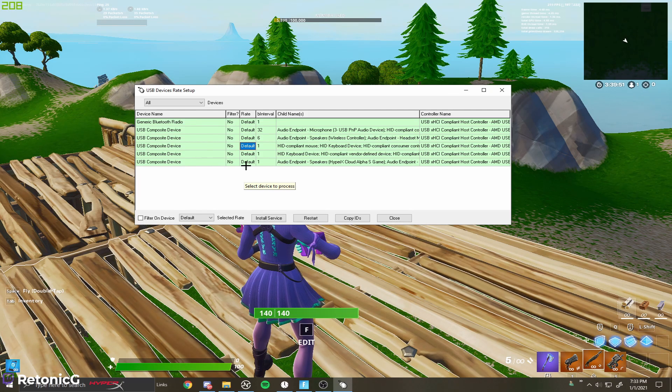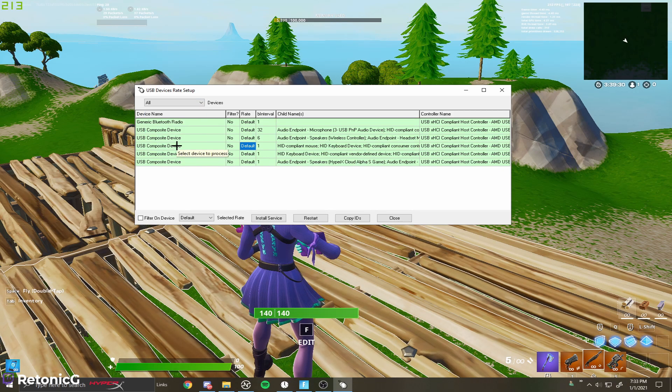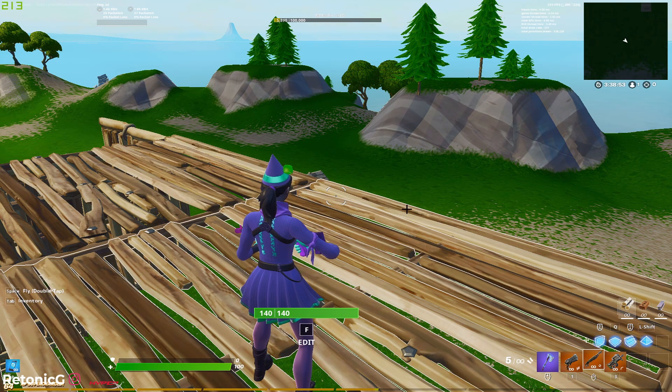I have my PS5 controller plugged in — and this also works for the PS4 controller the exact same way. When the program first opens, it'll show just one category like mice or USB. You want to hit 'all' so you can see every device connected. Look for 'audio endpoint, speakers, wireless controller, audio endpoint' — highlight it, go to 'filter on device', change the selected rate to 1000, click off, then unplug your controller and plug it back in. You'll see filter says yes, rate says 1000, and the interval says one. You only have to do this one time.